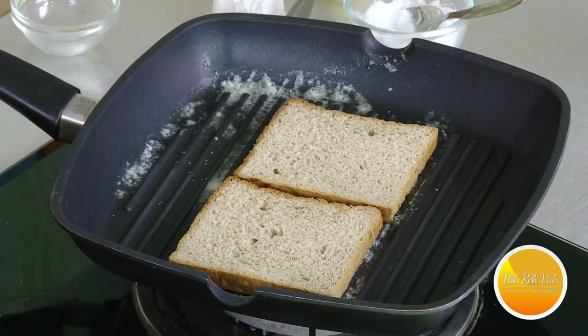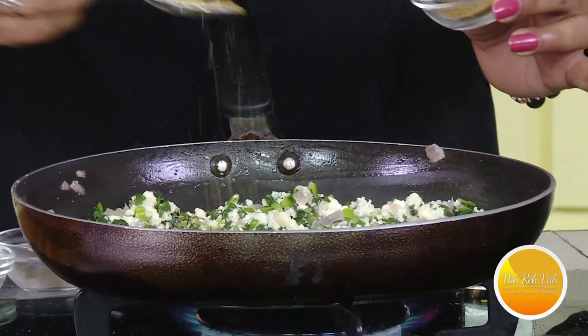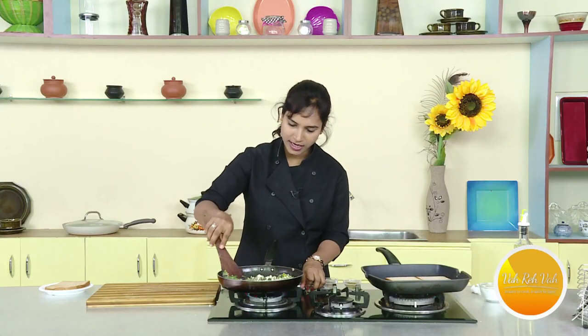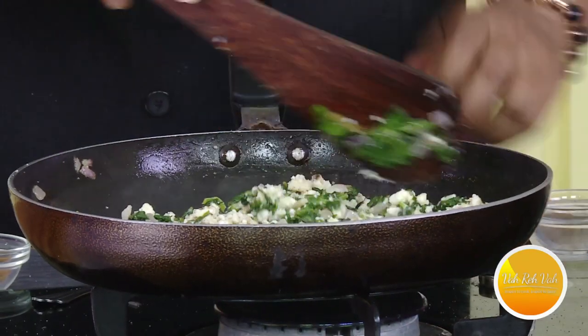Here we have a little sauce. Now we have a little sauce — it is a little sauce. Now we have to put it in a bowl. We will put it in a bowl. We will grill the bread.